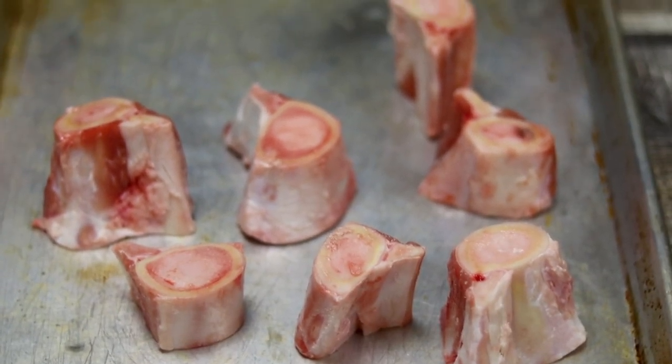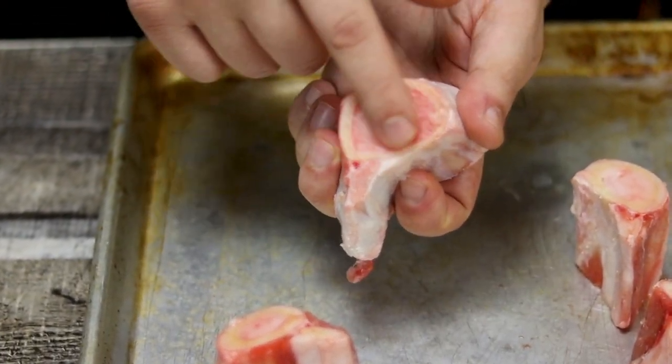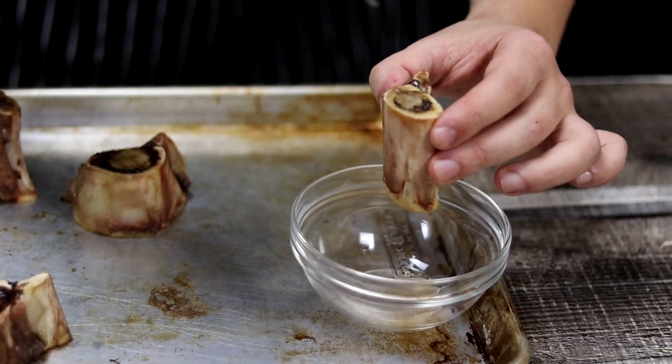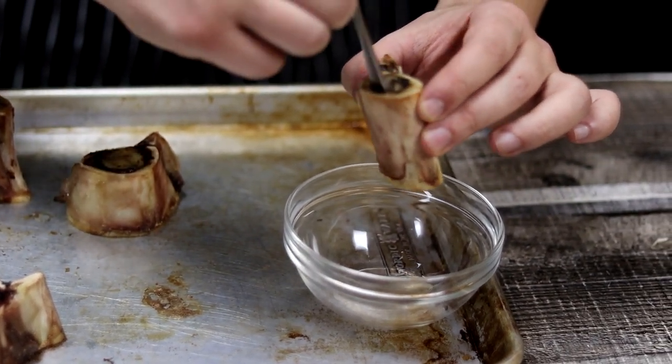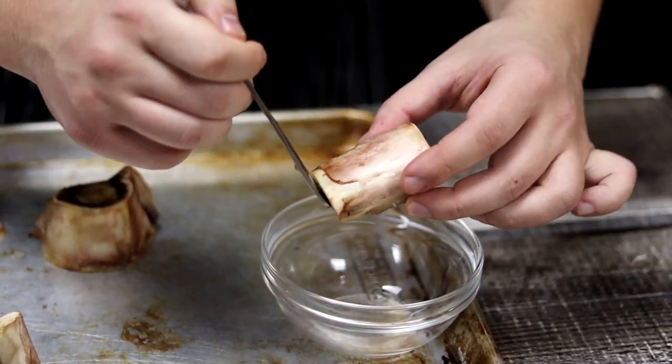I got two pounds of bone marrow and I will use it for the risotto. It's very cheap — I got it from my local butcher for approximately 8 dollars. Put it into a preheated 425-degree Fahrenheit oven for 20 minutes. Once 20 minutes have passed, remove it from the oven, let it cool down for 10 minutes, then remove the bone marrow with a spoon into a bowl.